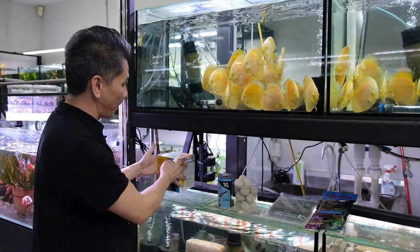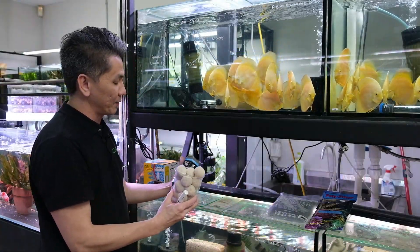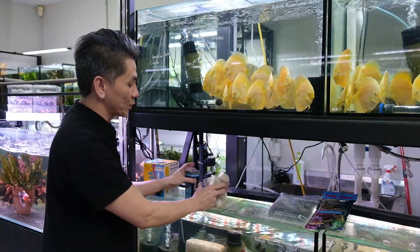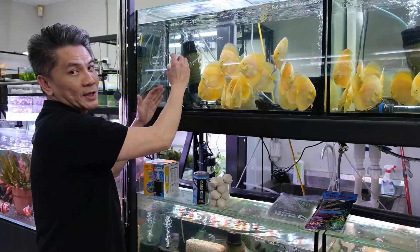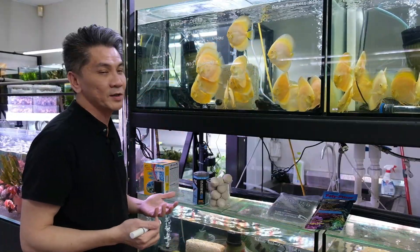The more powerful media that we would recommend is the biological media, like this over here. We have the Marine Pure gems and also Marine Pure balls. These house even more beneficial bacteria and make the nitrogen process a lot faster.